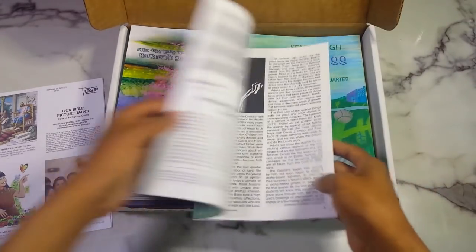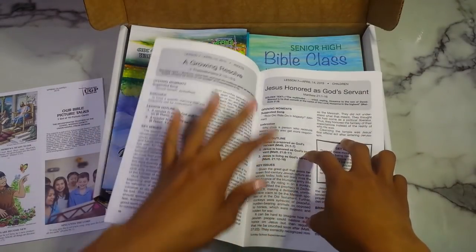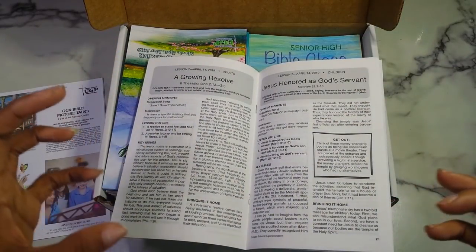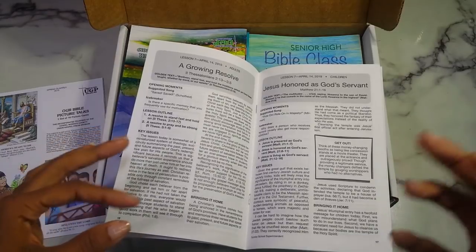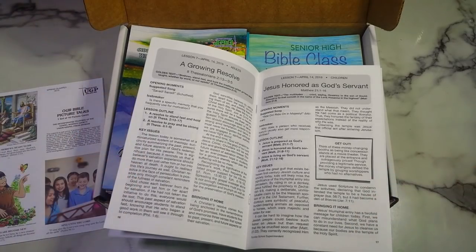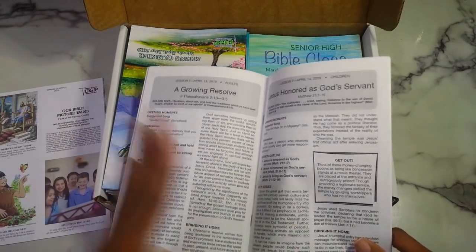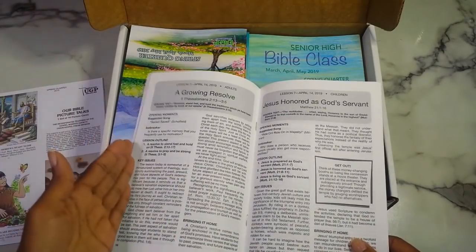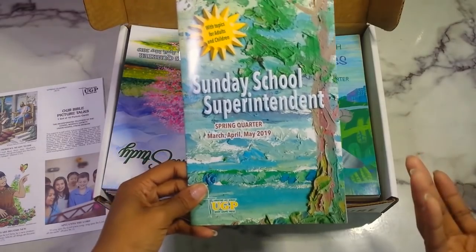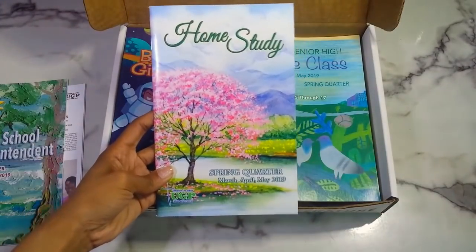Then you have the Sunday school superintendent, spring quarter. I think this has all of the lessons — adults on the left, children on the right — in one big picture. Because you do have individual booklets for every single age group, this one shows them all together. So if you're a pastor and you want to make sure the lessons are aligned, you can look to see what adults and children will be learning in Sunday school.